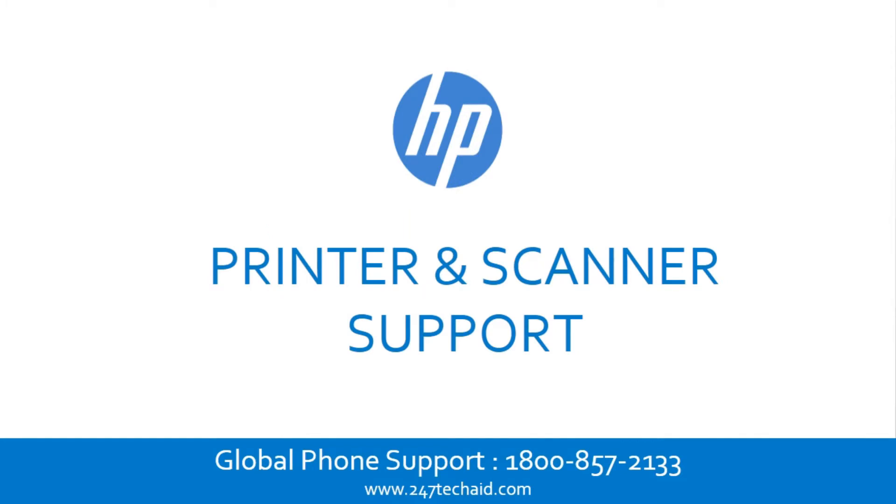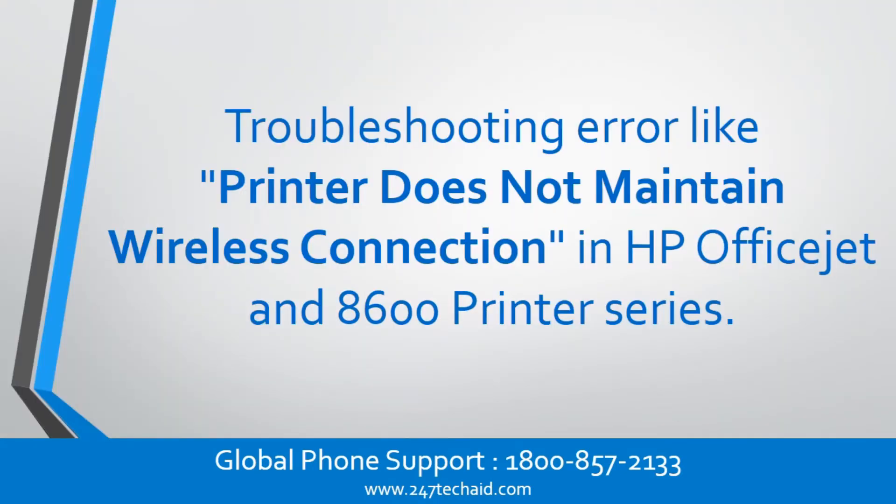HP Printer and Scanner Support. Troubleshooting error where the printer does not maintain wireless connection in HP Officejet and 8600 printer series.